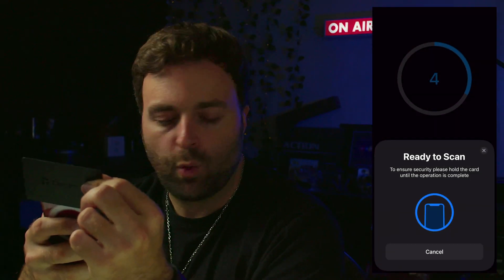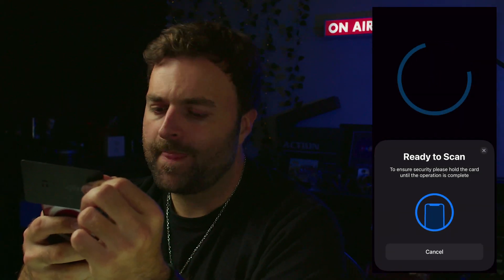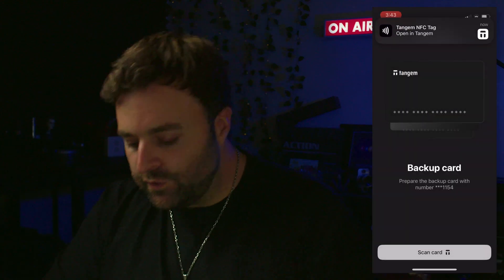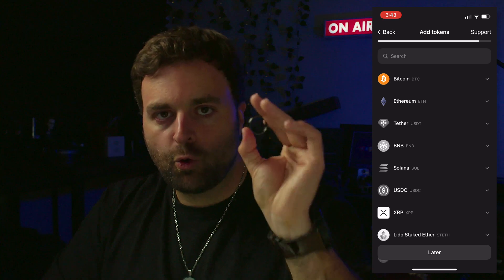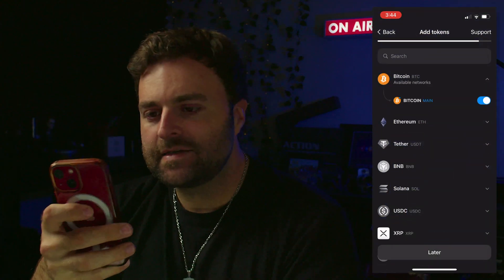When you're using your crypto cold wallet — in this case the Tangium Ring and cards — you can walk around with these and unless somebody knows your password, they're not going to get access to your crypto. It's a way for you to walk around with the ability to sign transactions in an encrypted fashion.